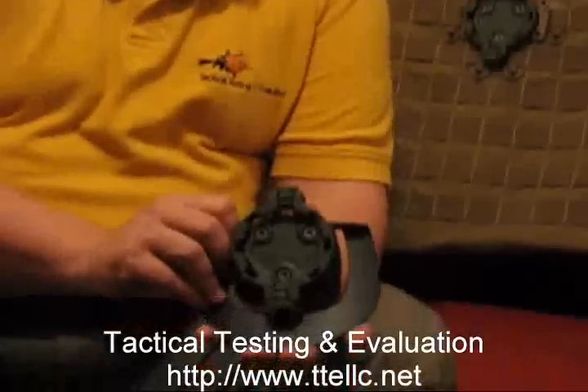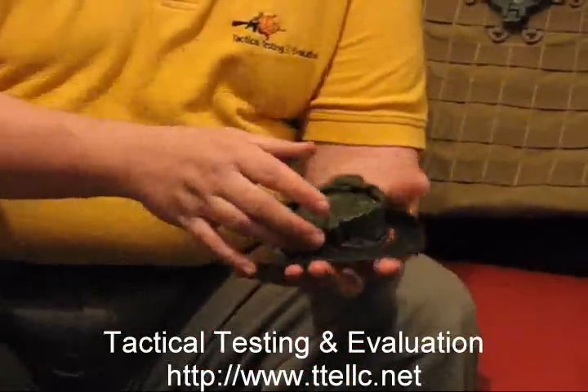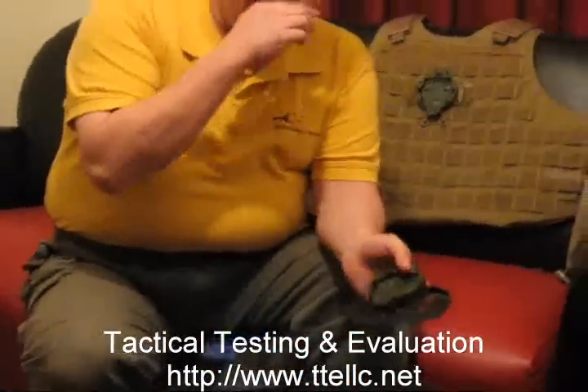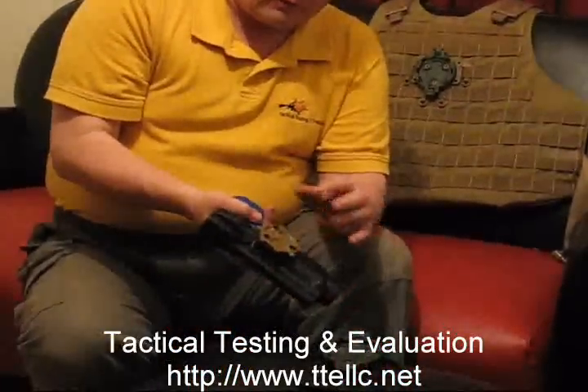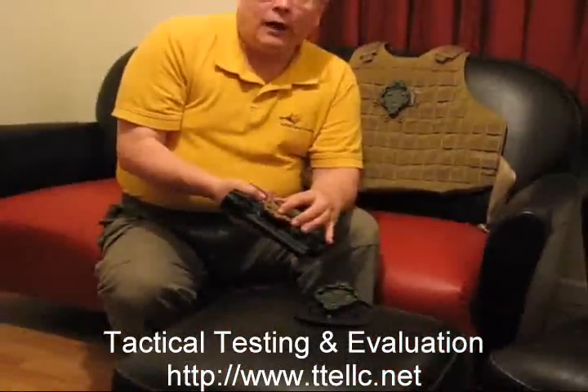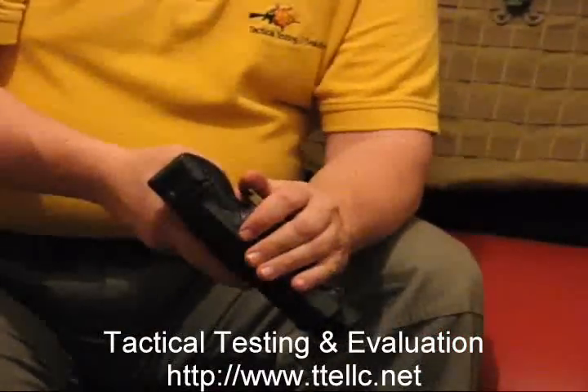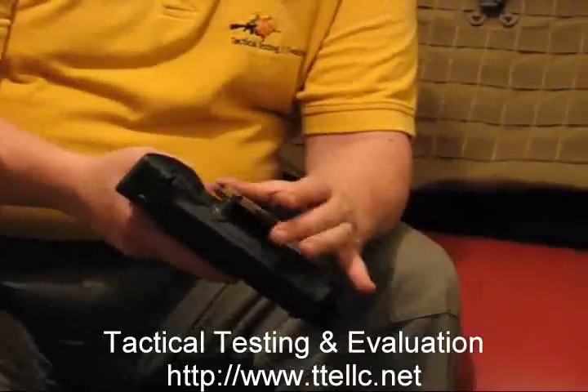They also have a couple of other different things, such as a belt holster, drop leg platforms, and so forth, and these can be attached to any of those platforms. And then you've got the male portion, which fits on their knife sheaths, holsters, flashlight holders, et cetera.